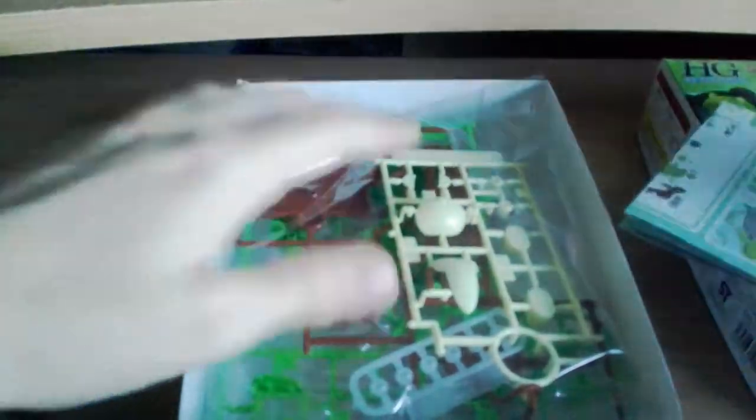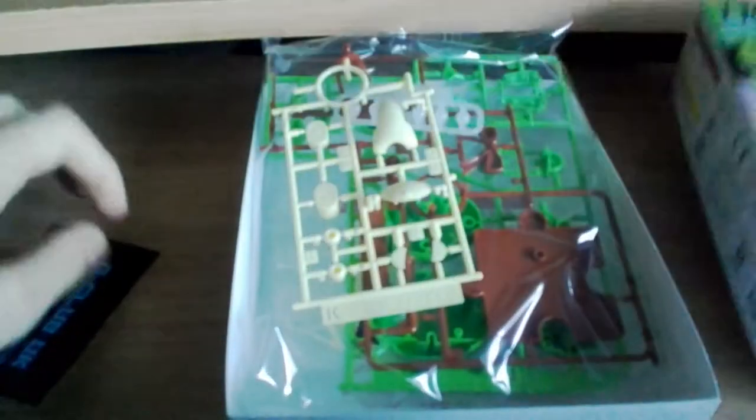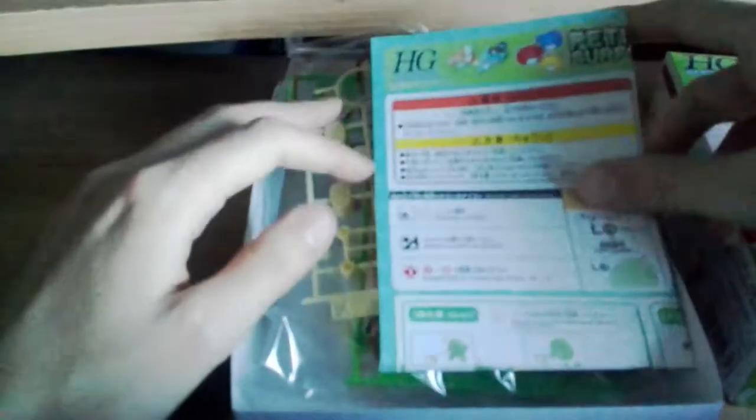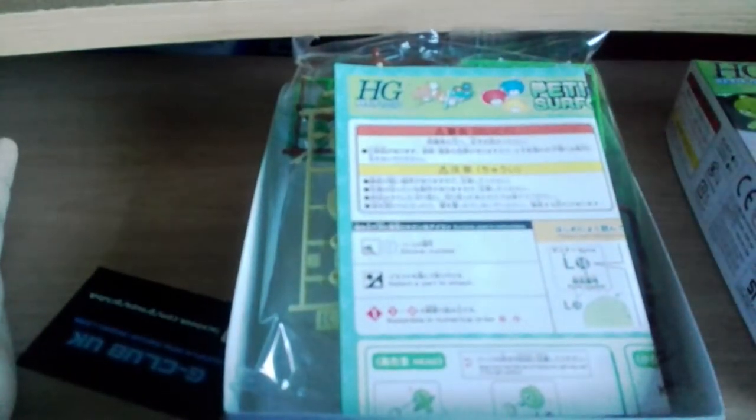For those of you who don't know, a gunpla is a plastic model kit — basically a bunch of things you put together as the instruction manual tells you to, and then it comes out looking exactly like him if you build it correctly. If you don't build it correctly, you'll end up with a horrible abomination.